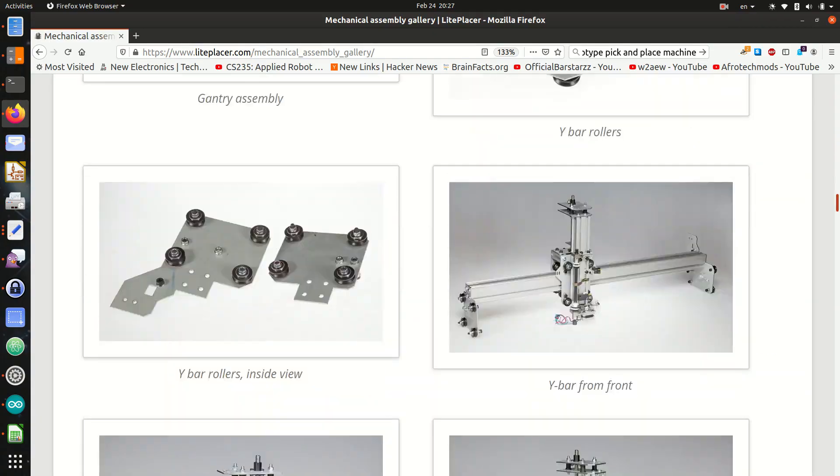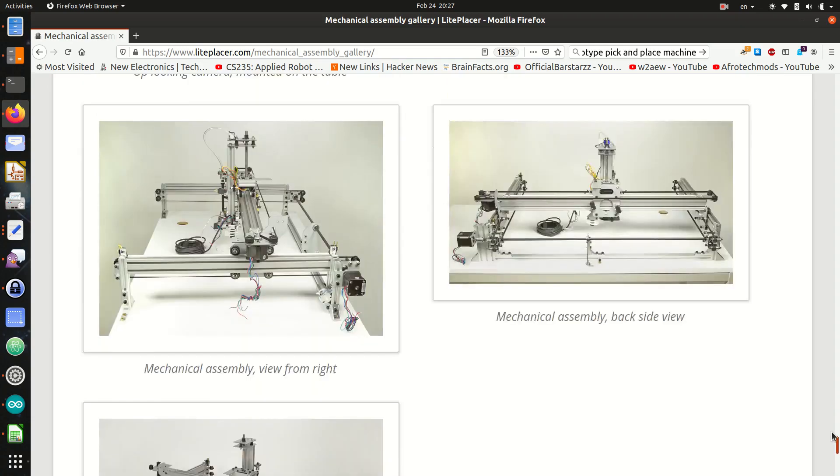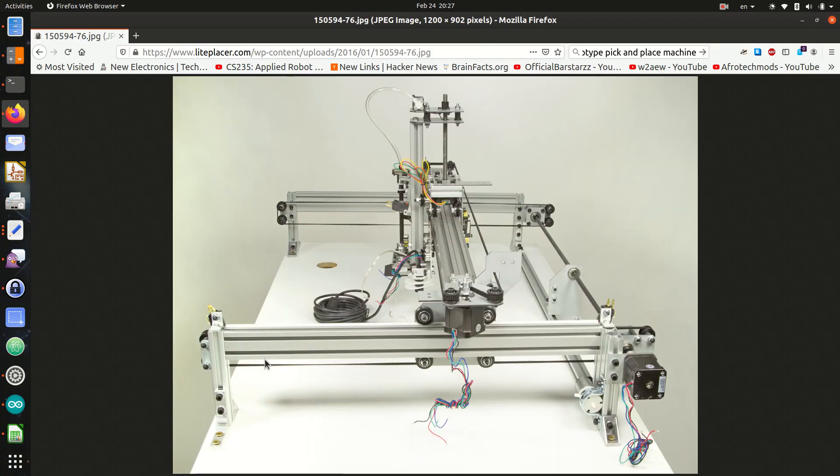Okay, so with everything in hand, we're pretty much ready to go. So let's do it. Stay tuned for the next step when we'll get into mechanical assembly. There are lots of things to do. Hopefully by the end, it'll look something like this. Cool.